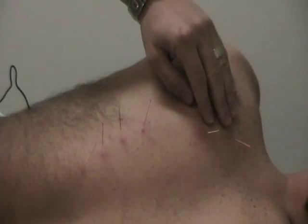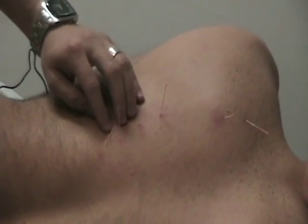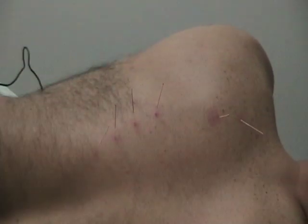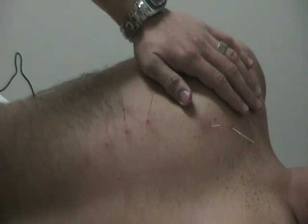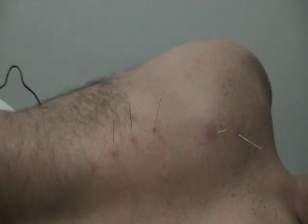I have two needles in the rhomboids major and minor, and here I have a line of needles in the inferior trapezius. I'm going to stimulate these motor points in order to get the nervous system active in that area.